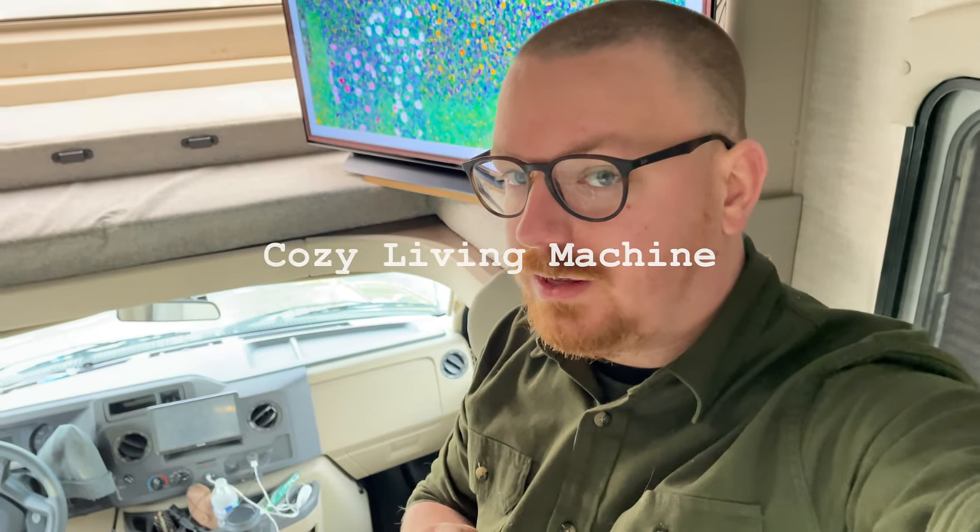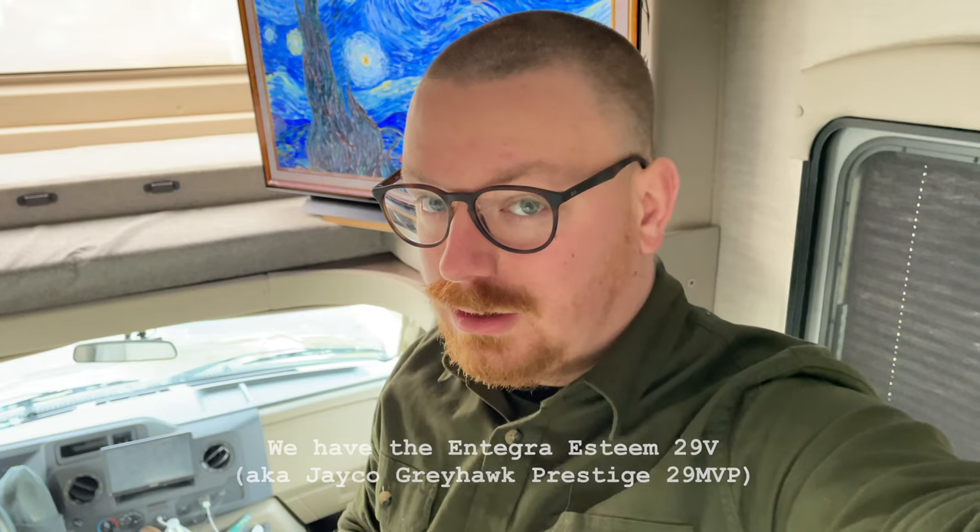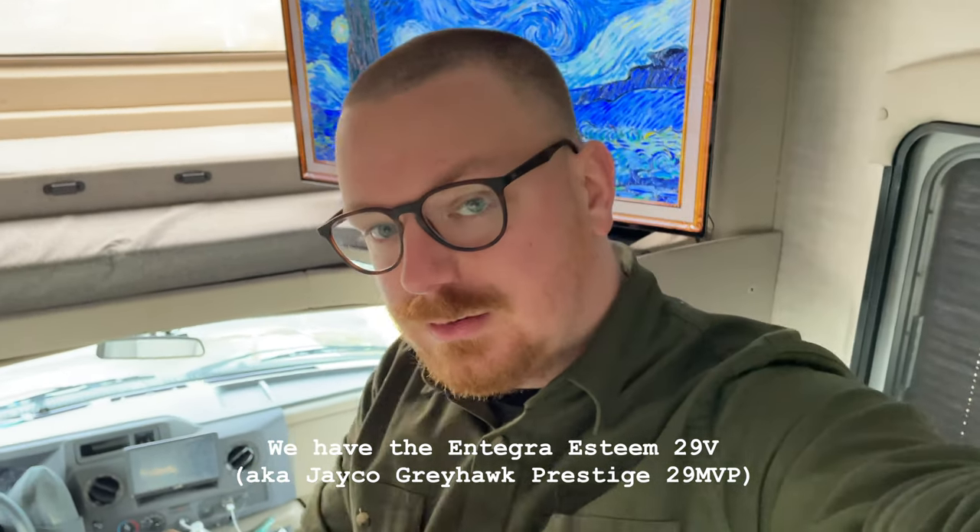Hey guys, welcome back to another video. Today I thought I'd make a really quick video on what our TV and sound system look like. I think a lot of folks want to upgrade their TV that are in their esteems and they have a bunk over cab version like this one, but they aren't terribly certain about what that's going to look like. So let me show you.